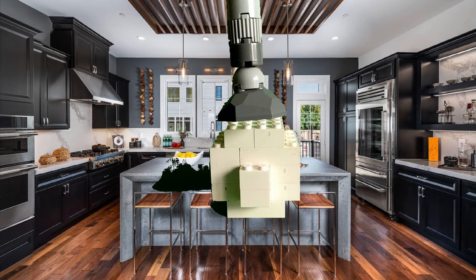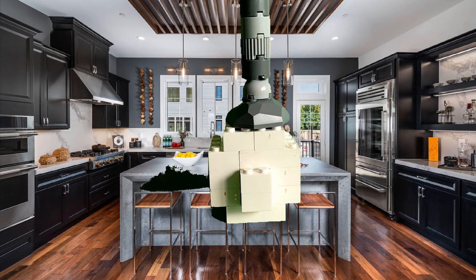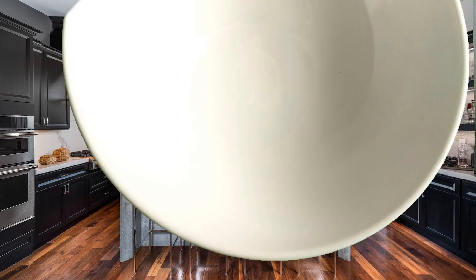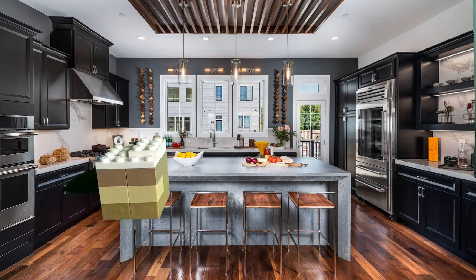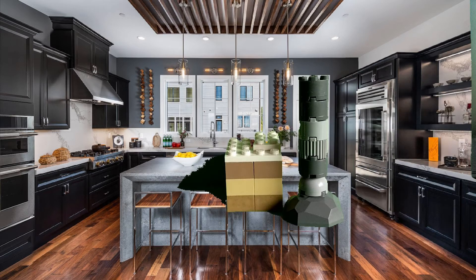First, use your whisk to crack the egg by whacking it a lot. Put it in your bowl. Oh yeah, you need a bowl. Now get your flour and use the whisk to whack it, using flour flying out.